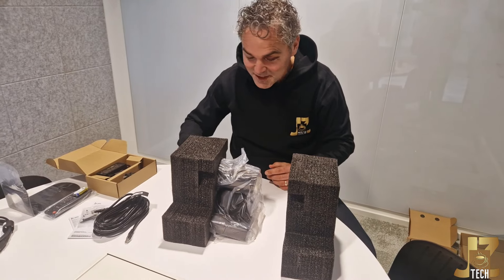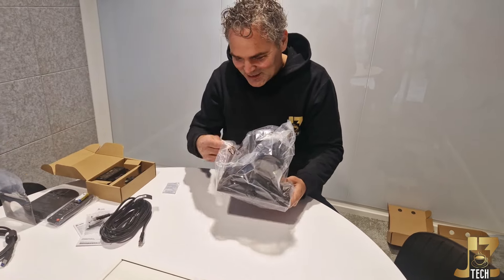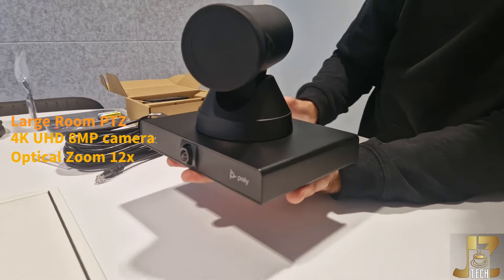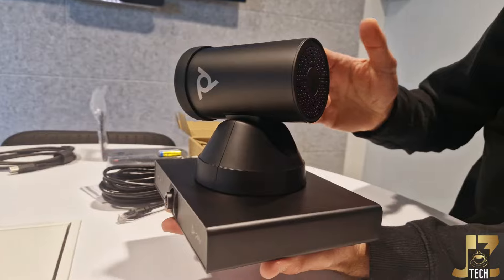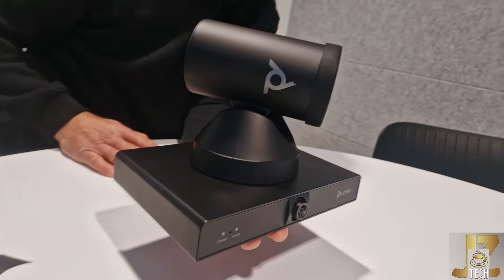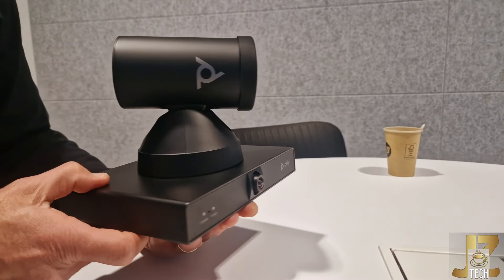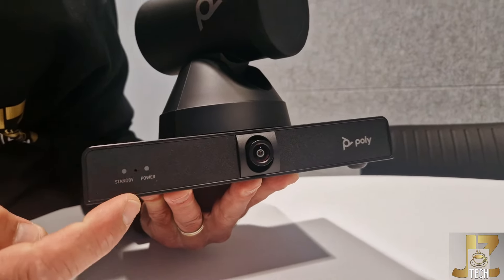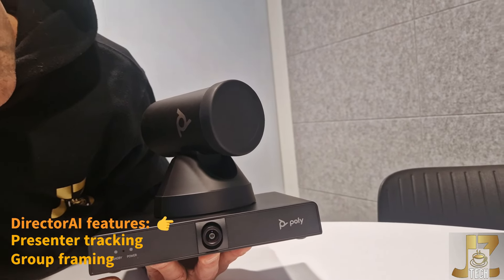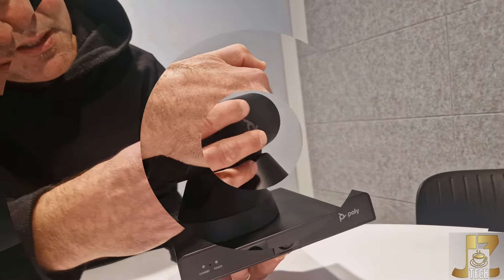It is well packed. So this is very nice — building up the excitement. This is a brand new pan tilt zoom camera from HP Poly. Really nice. It's got the branding here on the side. On the front we have standby and the power, and the camera — so an additional camera on the device which can probably be used for tracking. The camera can move all the way around.